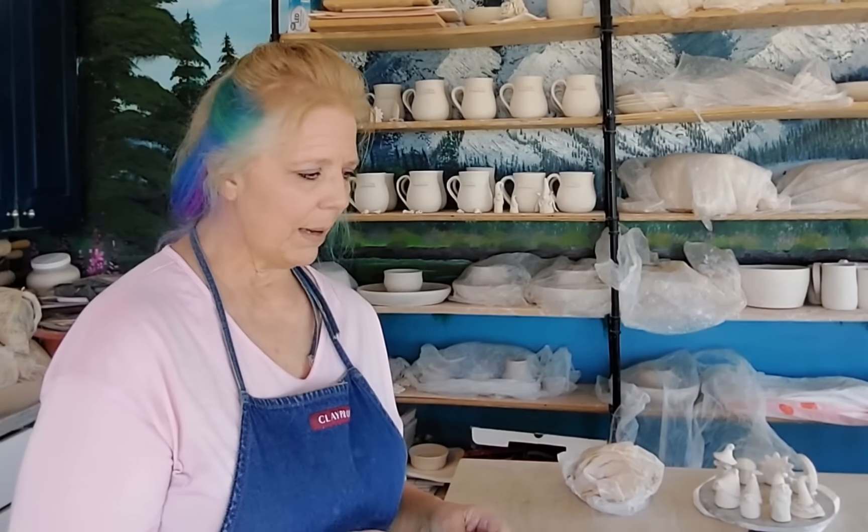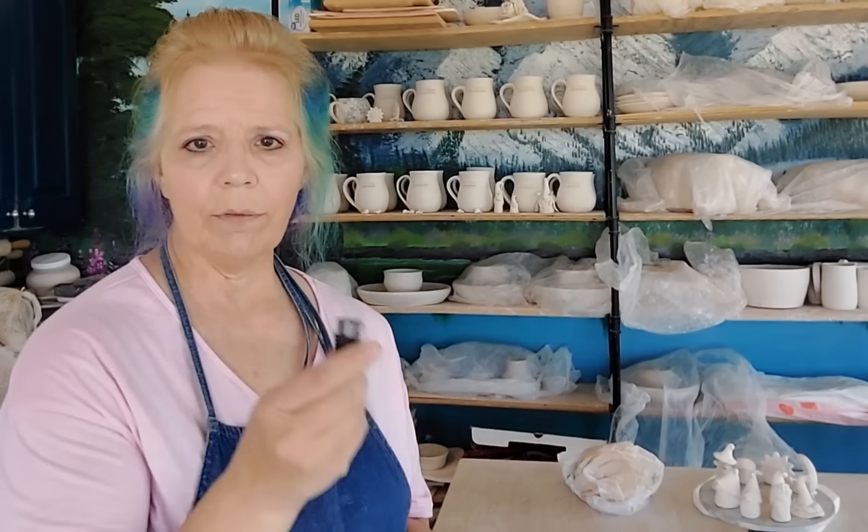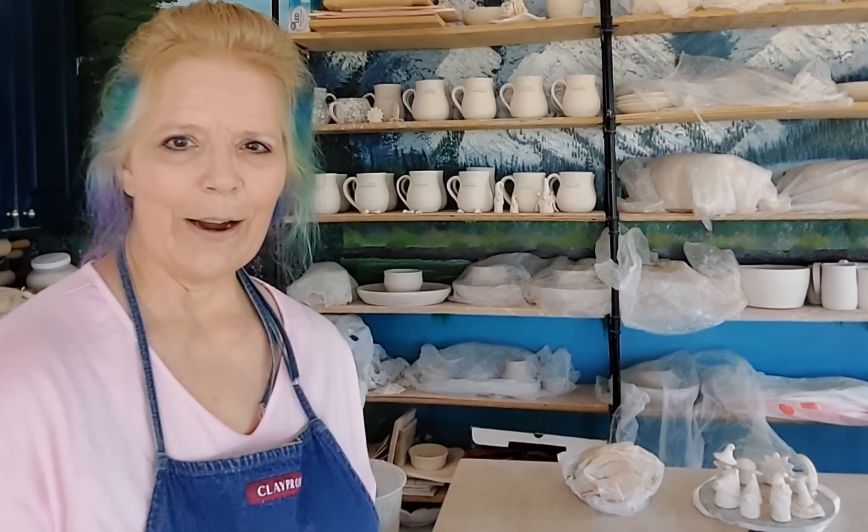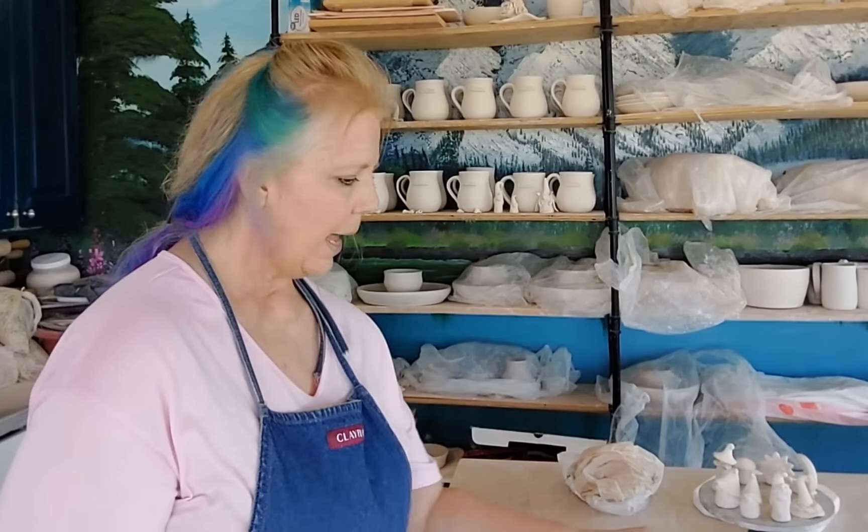Rant over! Let's go ahead and get to making these adorable little gnomes. You don't have to put them on bottles — they're great for little fairy houses. Gnomes are gnomes; everybody could use a gnome. I don't know of anybody who doesn't like gnomes.